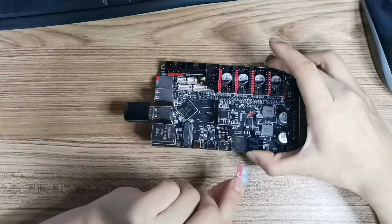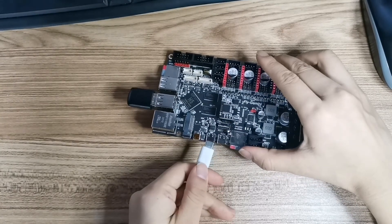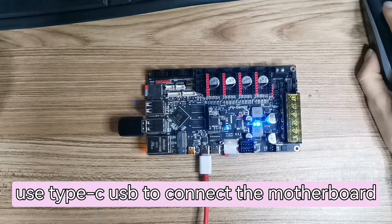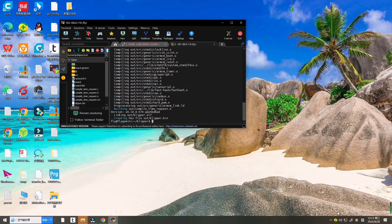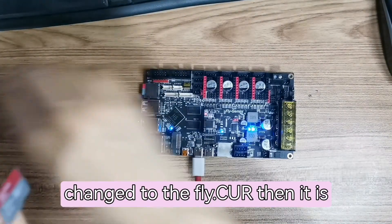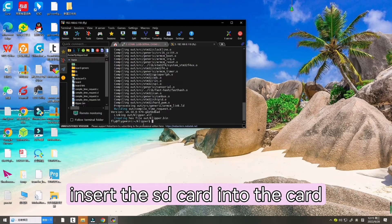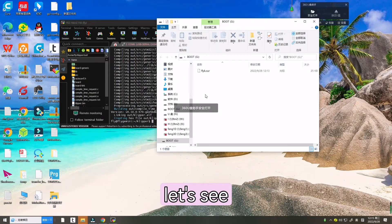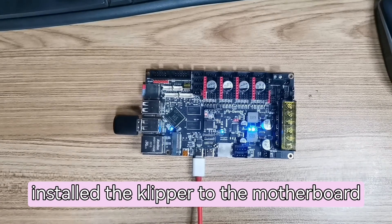Now let's power off the motherboard and insert the SD card into the motherboard. Pull out the SD card first, then insert it into the motherboard. Use the Type-C USB to connect the motherboard to the computer. Wait about 10 seconds, then check if 'klipper.bin' has been renamed — if it has changed to 'klipper.flashed', then Klipper has been successfully installed onto the motherboard.